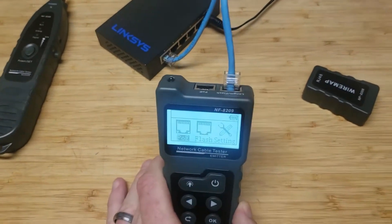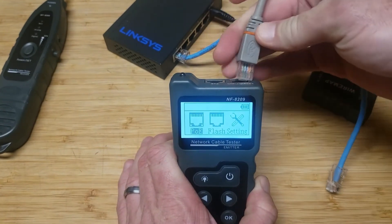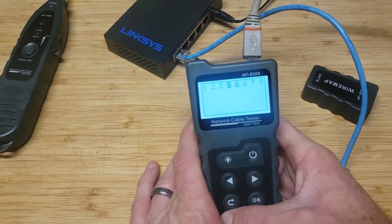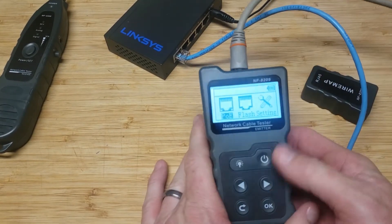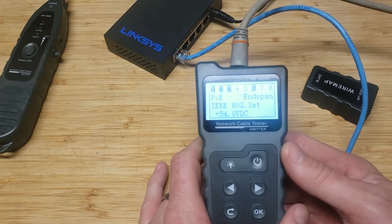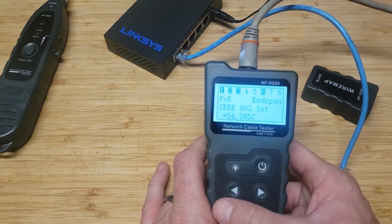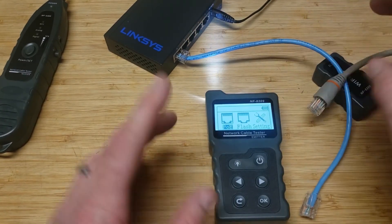I'll put this into my POE switch - this is a POE plus port. Go to test. I put it in the wrong port first - POE port, there we go. Hit test and there it is. It shows what speed it's going at and which cable pairs are being used for POE. Pretty dang cool. Now I'll plug it into a POE plus plus port so you guys can see the difference.